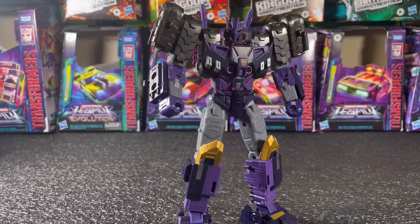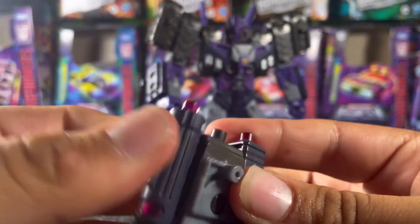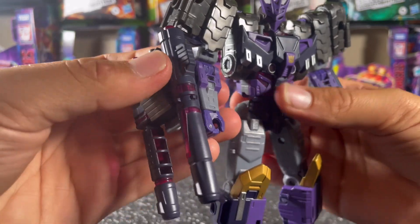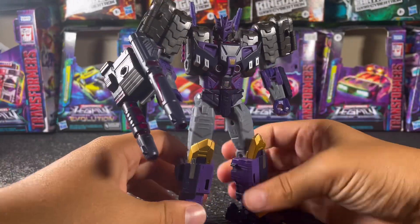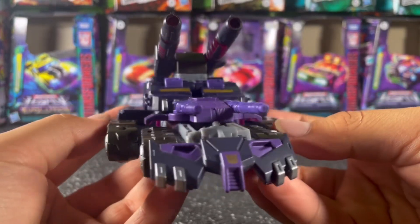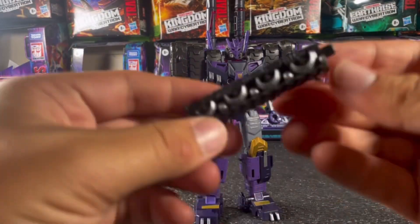Your little attachment piece doesn't look like much, but it's quite important if you want him to have laser cannons in robot mode. You basically attach the guns on either point of the connector and you can stick that on his arms or his back. When you transform him, you can stick it on his legs or on top of the tank mode to give him a turret.